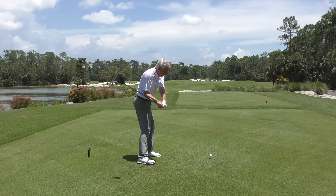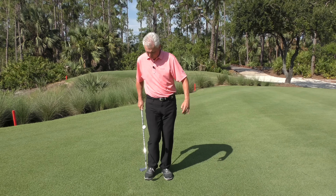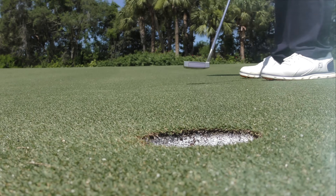Hi, Adam Bazalgette here, founder of Scratch Golf Academy. Today's subject: golf drills. We're going to look at three putting drills that I think will really help you — one with the way you set up, one with the way you stroke, and one with just stability and maintaining an even keel as you hit your putt. Let's tackle it.